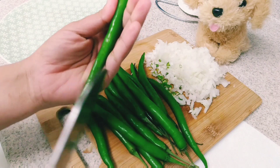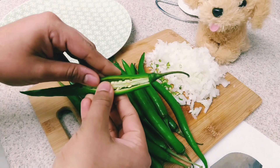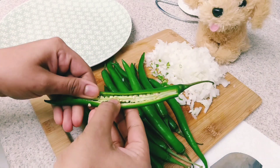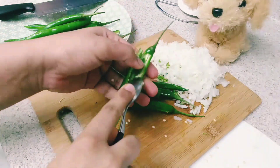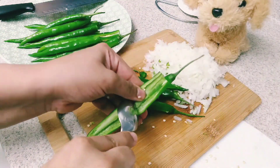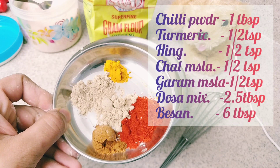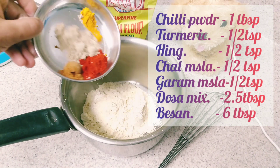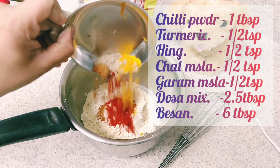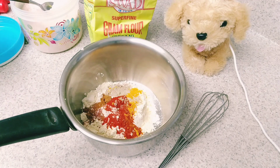The budgie bonda mix is medium sized. Let's use the budgie bonda mix and remove the seeds. Add 1 teaspoon chili powder, 1 teaspoon garam masala, 1 teaspoon chaat masala, and 1 teaspoon turmeric powder. Let's add 6 tablespoons to the budgie bonda mix.